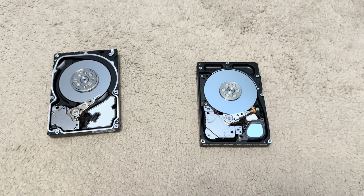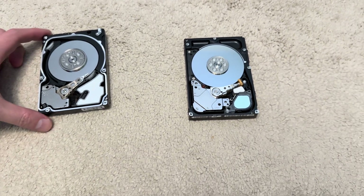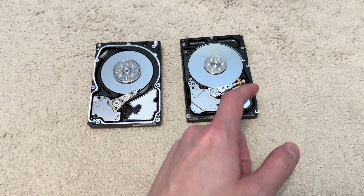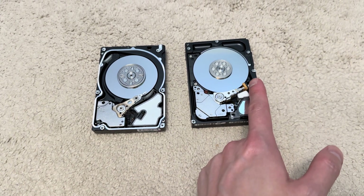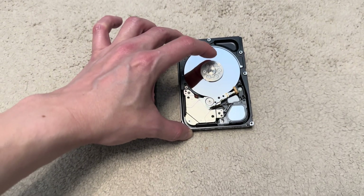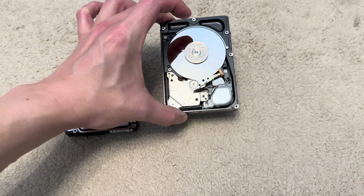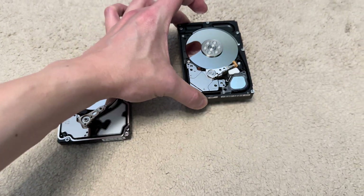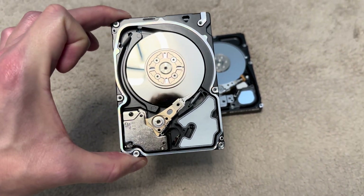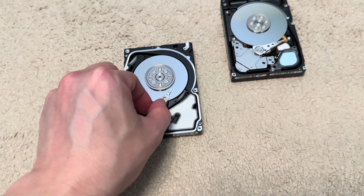I've got two 2.5-inch drives here, both 15,000 RPM. The big difference is the HGST one has a ramp where the heads reside when the power is off. That protects the discs from getting scratched or impacted by the heads while the drive is in motion or being transported. The Seagate one doesn't have that ramp, so the head is always over one portion of the disc or another.